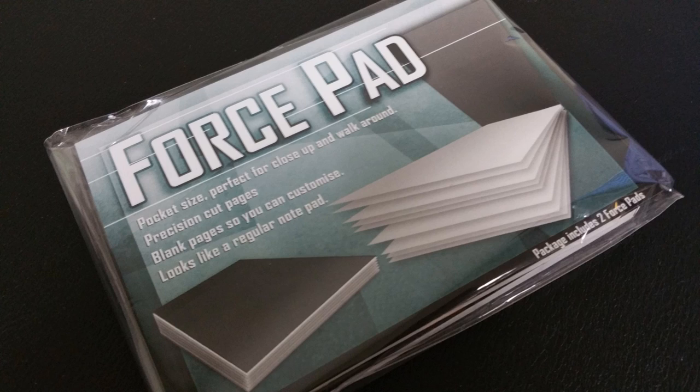There are just so many different possibilities with this when you think about it, because it looks like a simple notepad but it allows you to do a very natural, very direct force. And as mentalists, there are so many opportunities for you to force something.